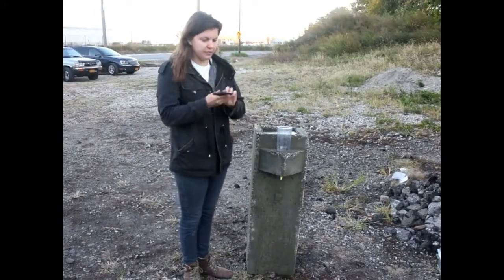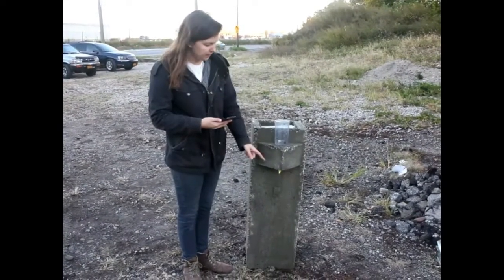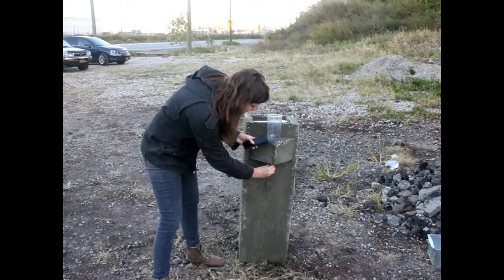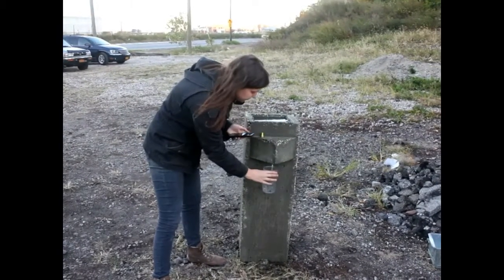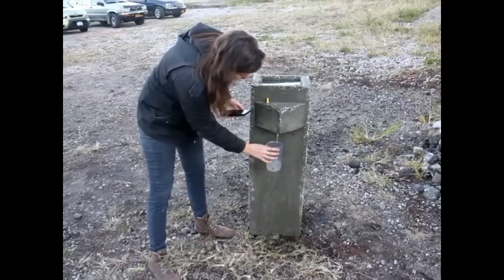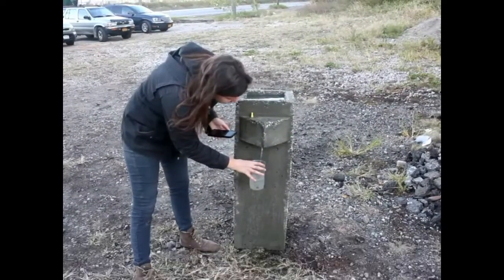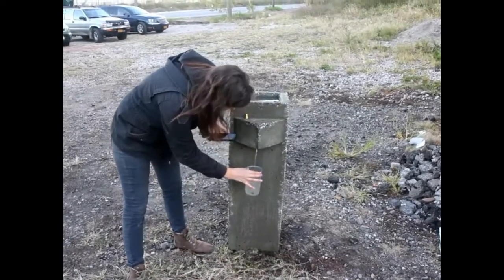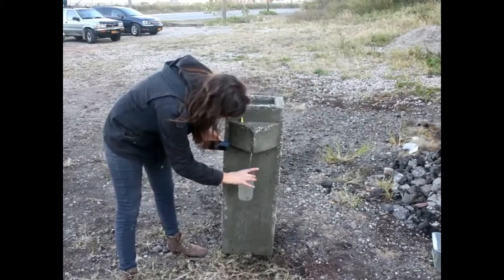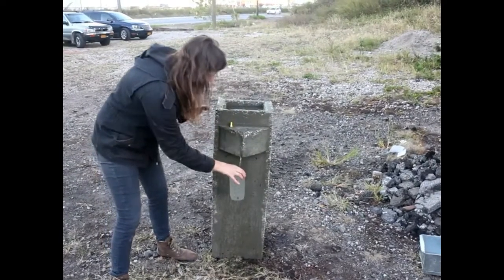I have a stopwatch, and I'm going to unplug this and time it. Alright, starting it. Okay, so it just hit — about 27 seconds for 500 milliliters.